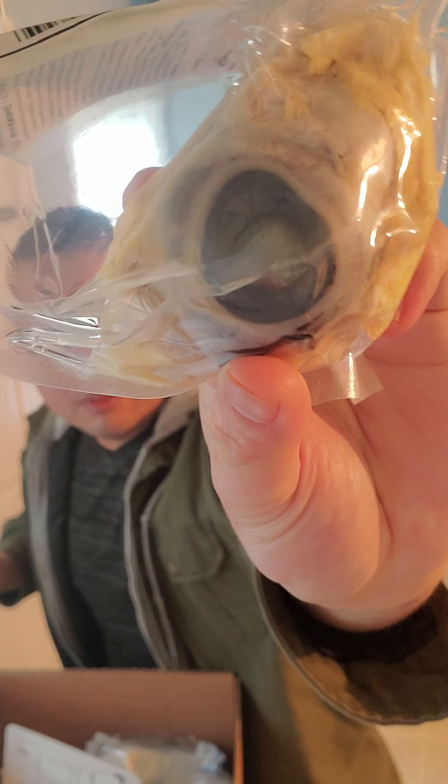I don't know what this is. A beef eye. A beef eye — see this one. The eyeball, beef eye.